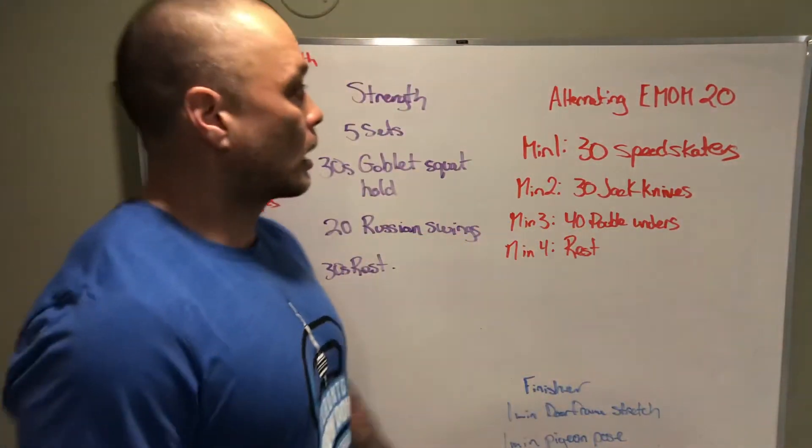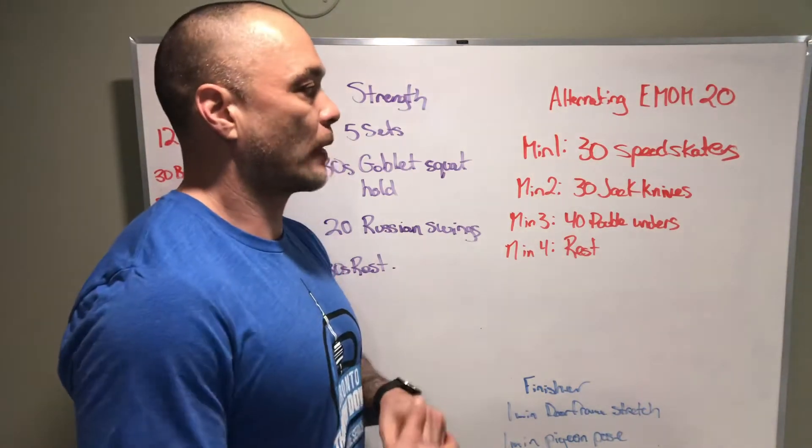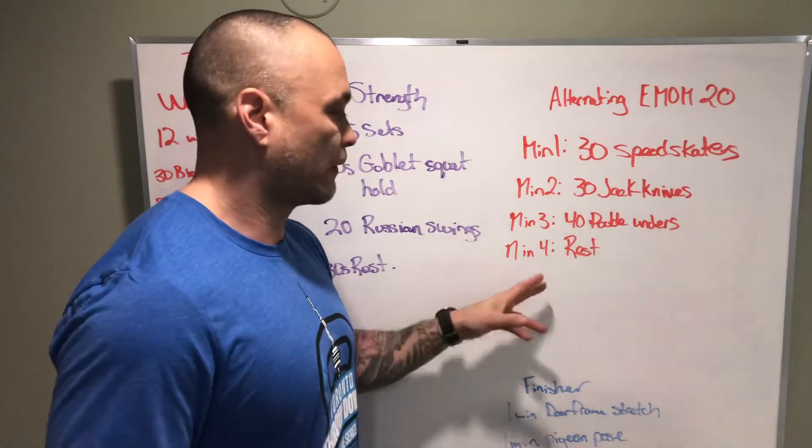Alright, we've got our workout. We've got an alternating EMOM today. Minute 1: 30 speed skaters. Minute 2: 30 jackknives. Minute 3: 40 double unders. Minute 4: we'll rest.